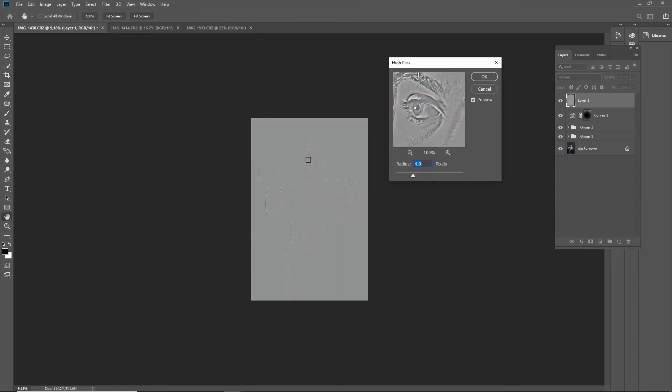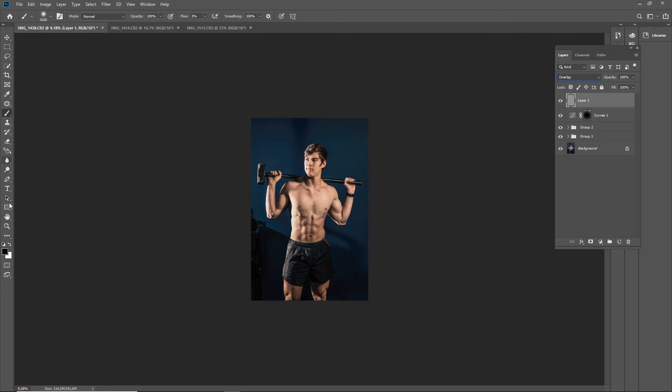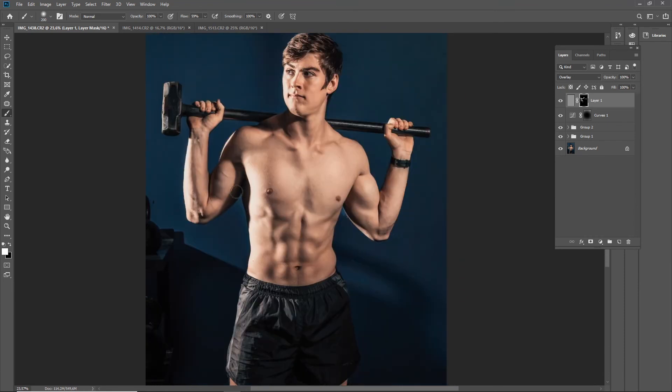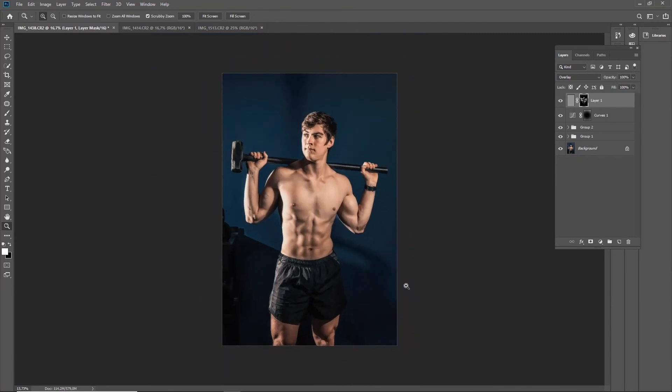Now this is another layer where we use the High Pass filter, but less is more — just a value of two. I add a range mask and invert it, then just go and sharpen the features: the eyes, nose, mouth — the pieces you want to see. You can see all the hard edges going around the outlines of the image just to make it pop and sharp. I enlarge the brush, drop the flow down quite drastically, and make one general pass over it just to sharpen the features a bit.